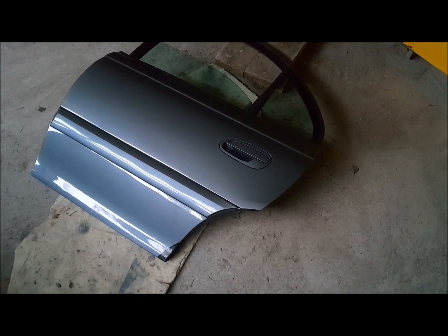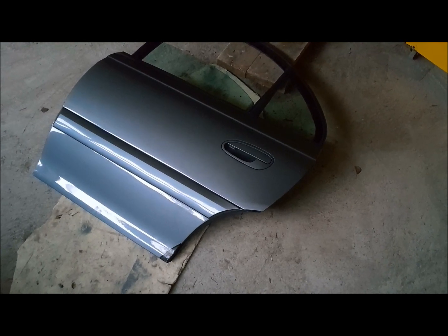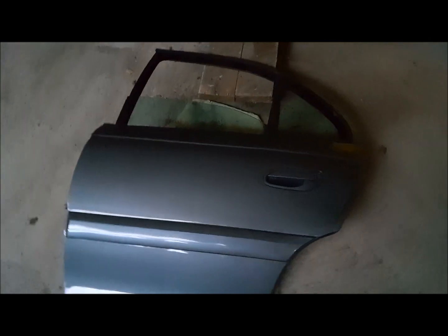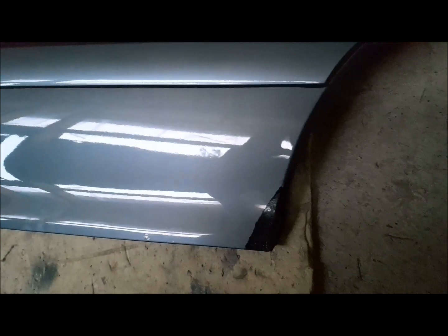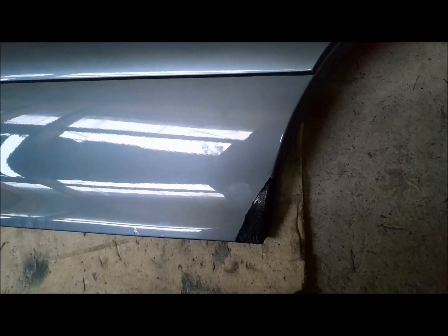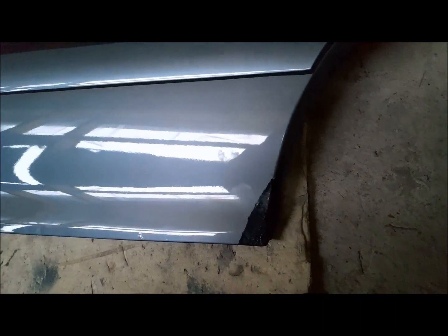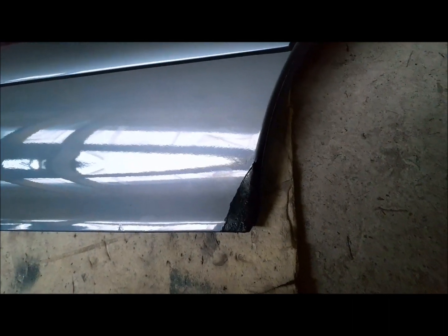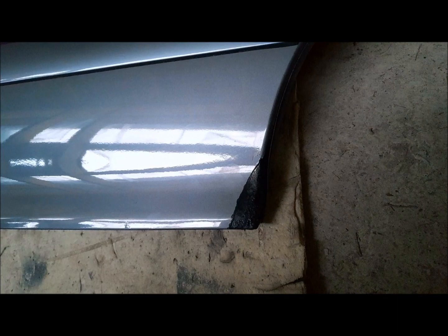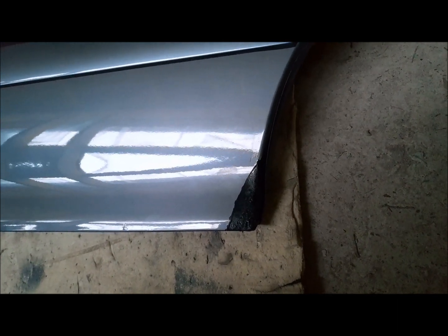There was rust and nasty rust repairs in 3 of the doors of this car and we're looking at right now the driver's side rear door. As you can see, the previous owner has brushed some paint there, probably alkydic or hammer paint which is not suitable for this use, and the sheet metal underneath that paint is pretty crispy and definitely needs new welding. I have to weld new sheet metal in order to fix that properly.